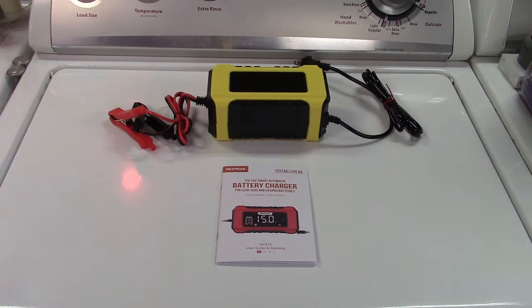This can charge regular flooded batteries, AGM or absorbed glass mat, gel batteries, SLA or sealed lead acid batteries, and LiFePO4 lithium iron phosphate batteries.